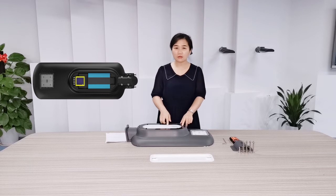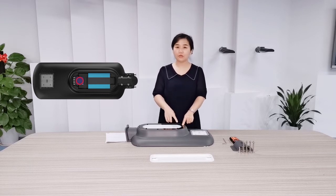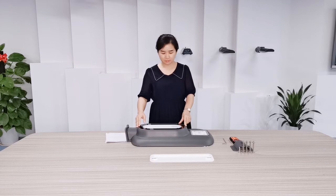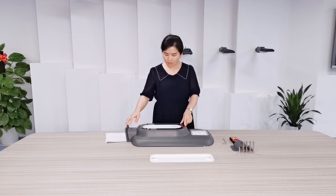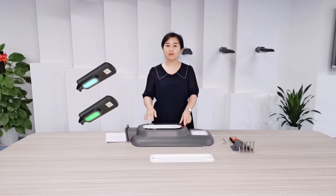Next to the controller, there is a microwave sensor for intelligent control. Around this part, there is an LED strip light for environment decoration. It is optional, with three panel colors: green, blue, and yellow.